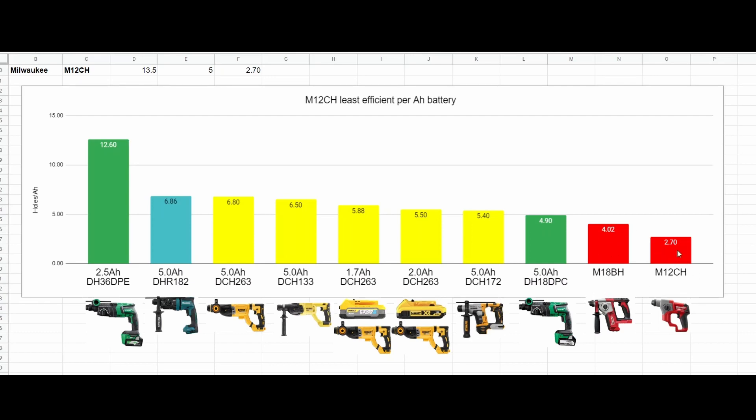Now of course these two drills were using different capacity batteries — that was a 5 amp hour, that was a 4 amp hour — and you can't always get the same. So I also do an efficiency per amp hour, which is basically just the holes divided by the amp hours. We ended up with 2.7 holes per amp hour for the M12 and 4.02 holes per amp hour for the M18.